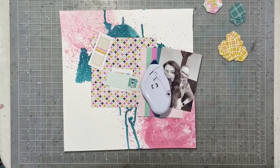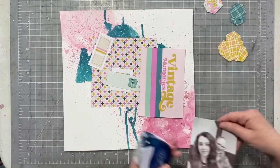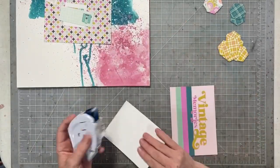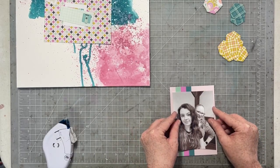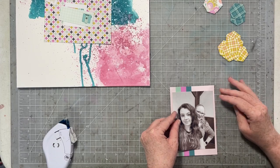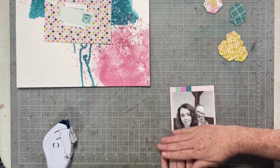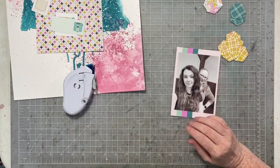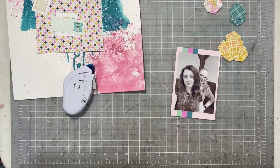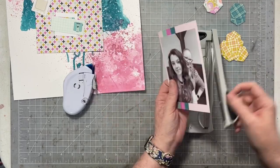First up, I'm going to start with my photo and I want to map my photo for this layout. I decided to mat my photo on this four by six cut-apart card because I wasn't going to use the saying that was on the card — plus I have that saying in a bunch of other places: I have a sticker, I have a foam sticker. But I loved how that stripe looked and came down on my photo. So I'm just going to do a little bit of trimming and that is going to be our photo all matted.